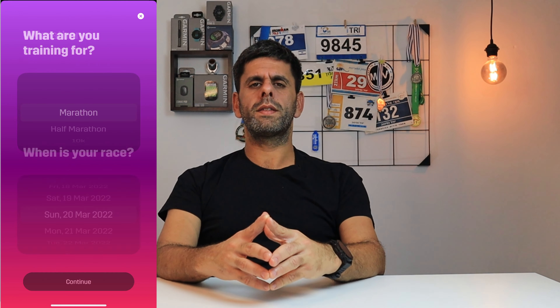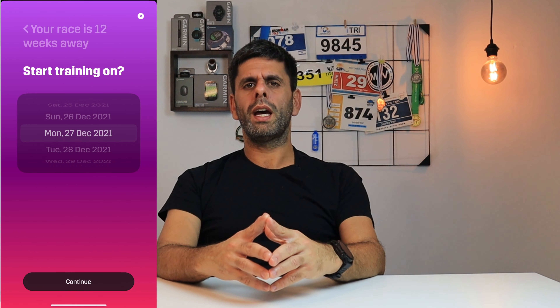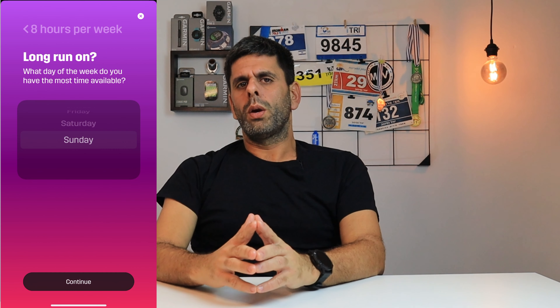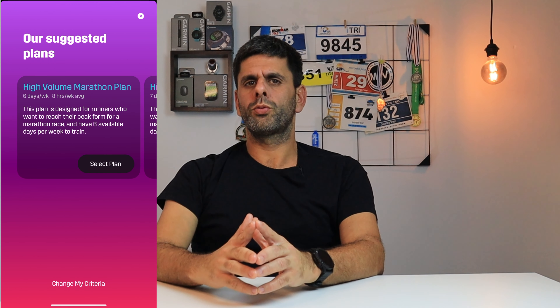If you are a premium user, you can use training plans. They offer plans for 5K, 10K, half-marathon and full marathon. The plans are balanced and good, but you don't have a lot of flexibility in adjusting them for your specific needs. For instance, I wanted to incorporate the half-marathon plan into my half-Ironman training and couldn't adjust the plan to be just 3 times a week.